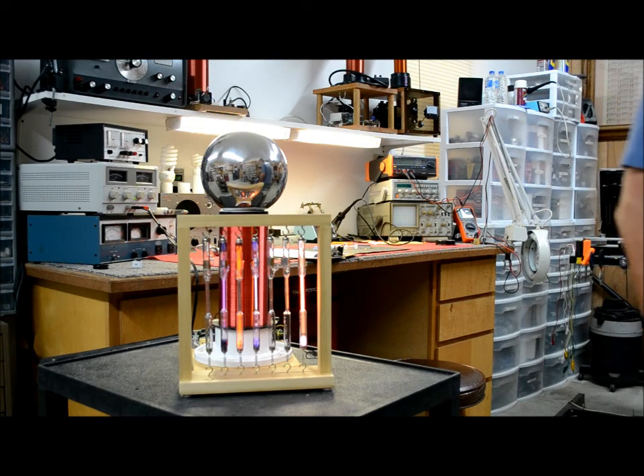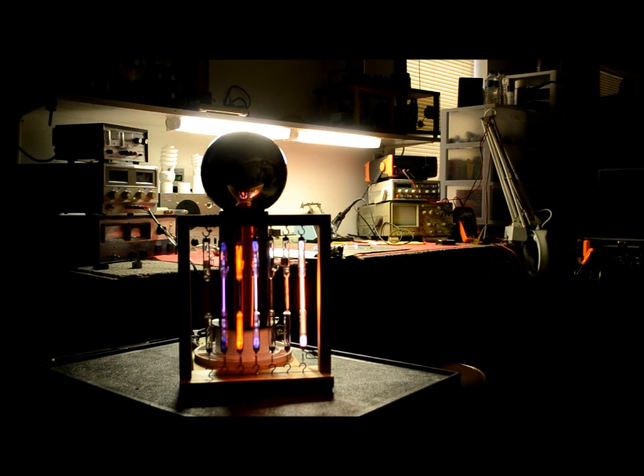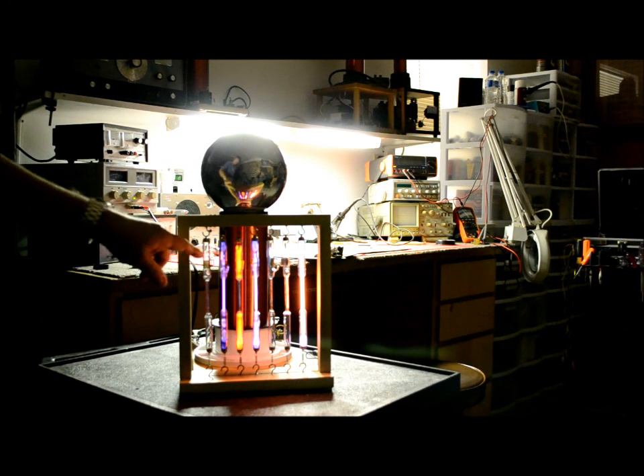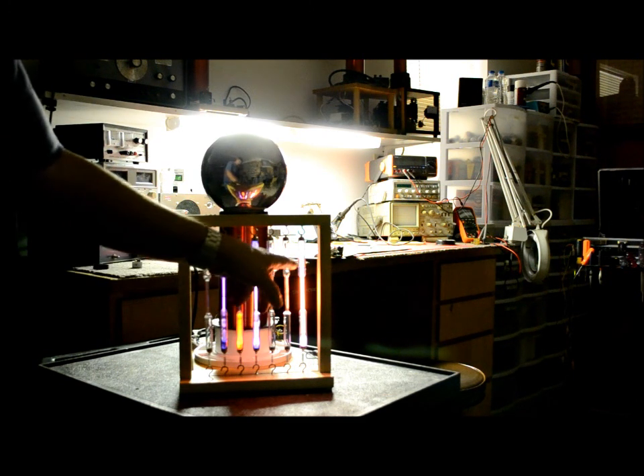It surprised me how well they lit up. Let me turn off the lights so you can see it better. It looks very nice — it lit up five of the seven of them. The oxygen is barely lit up, but it lit every one of them including the carbon dioxide.